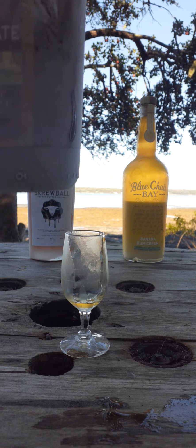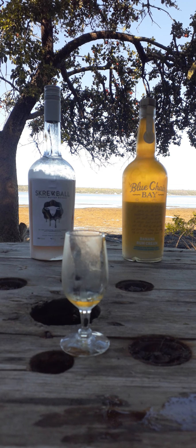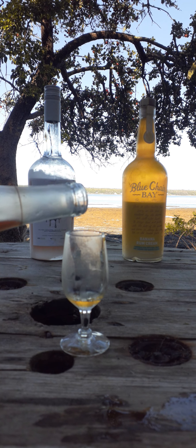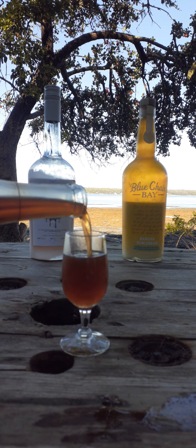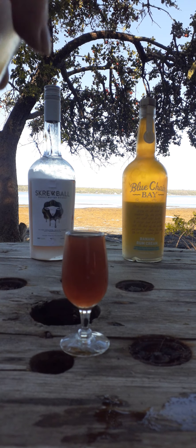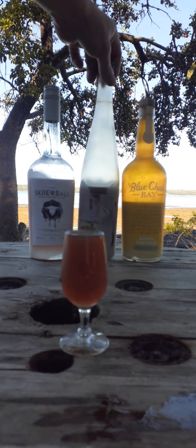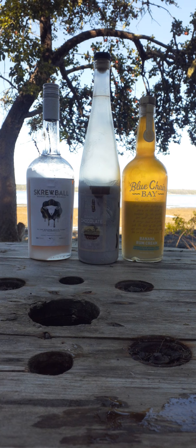We're gonna take some Simply Chocolate. It's frozen as you can see — this is some good stuff, it's a chocolate liqueur. I'm pouring with my left. I was just walking on the beach practicing with my gimbal so I'm a little tired. Oh, there was like a seagull there — that was kind of cool.